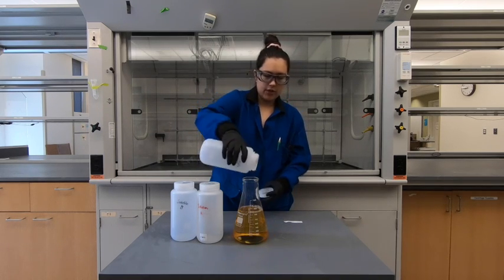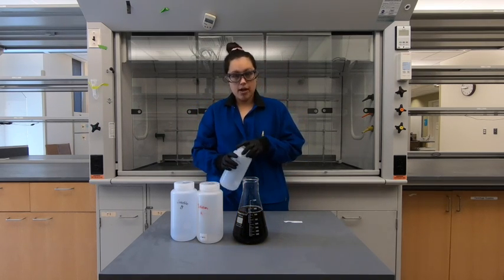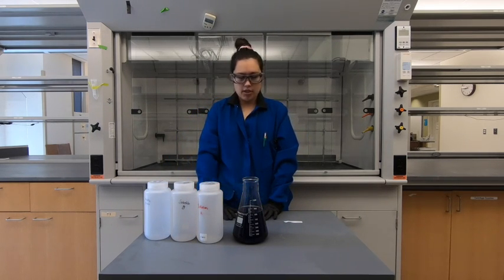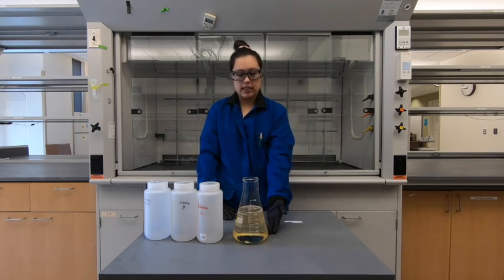We start with a yellow, ambery color, and if we keep watching we can see a dramatic change to a dark blue. Then if we keep watching even more, we can see it oscillate back to this clear amber color.